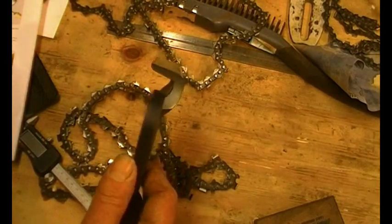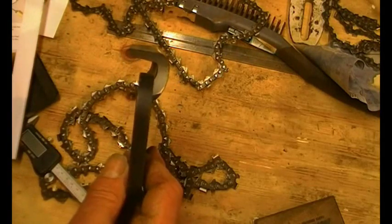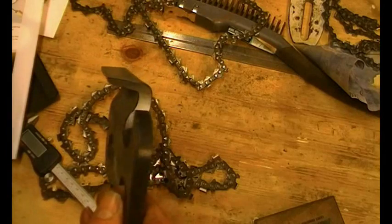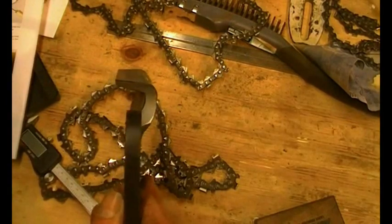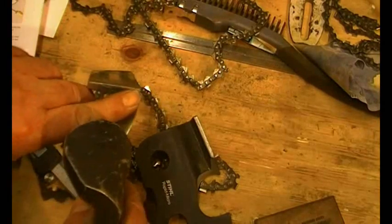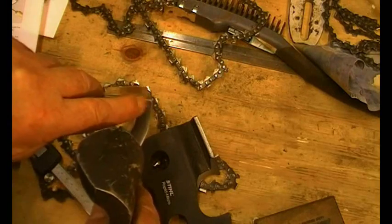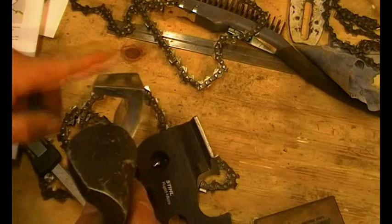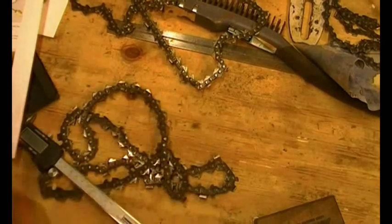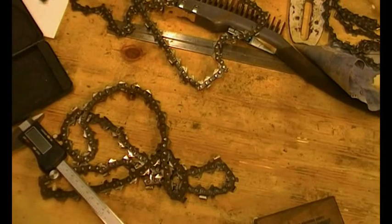The next thing to think about is cutter type when buying a new chain. If you don't know what you've got, you're better off with a rounded-corner cutter called a semi-chisel — it's not quite so aggressive and a bit more forgiving. The other major type is the chisel chain, which has a sharp corner. That point does a lot of work, and any damage to it will impair cutting significantly. Chisel chains are much more aggressive, so if you're an occasional user, use a semi-chisel.